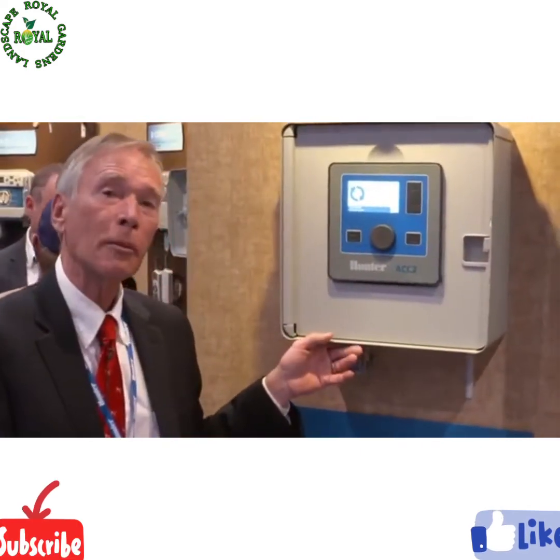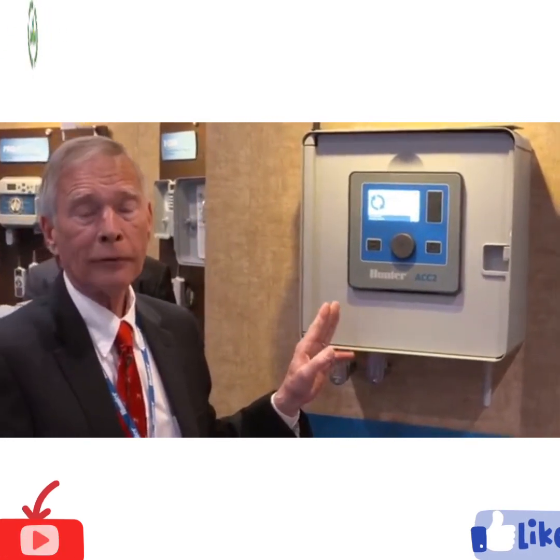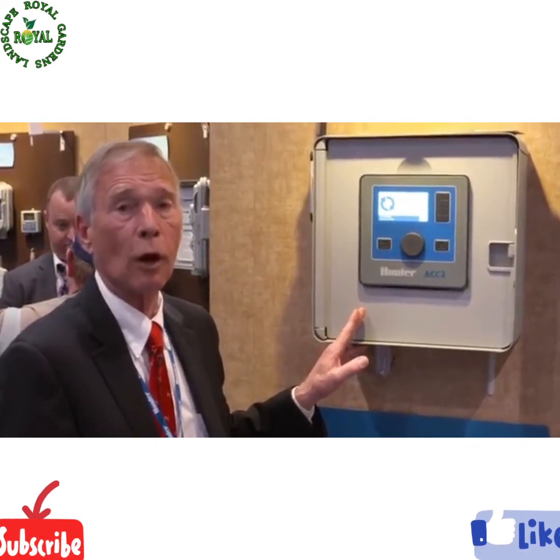Like all Hunter commercial products, the ACC2 has a five-year warranty backed up by an outstanding internal call center and an extensive network of field service managers across the world.